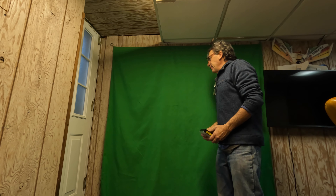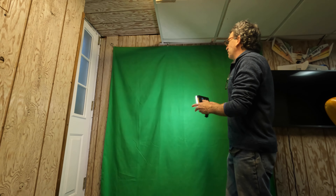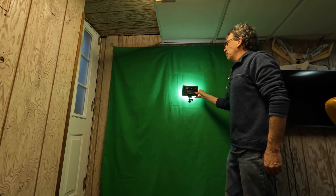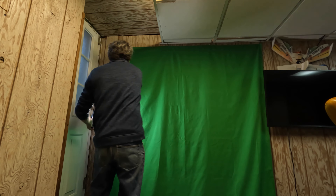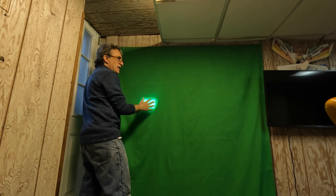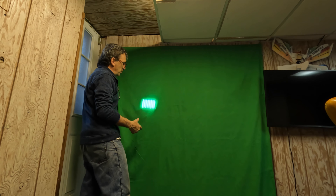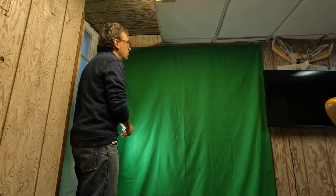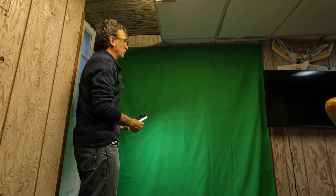The next thing we can do is inspect to see if light is going to pass through. If I put this right against the light source, you can see it. As for fabric density — how much material per inch — I'd say I'm pretty pleased that the light won't shine through.